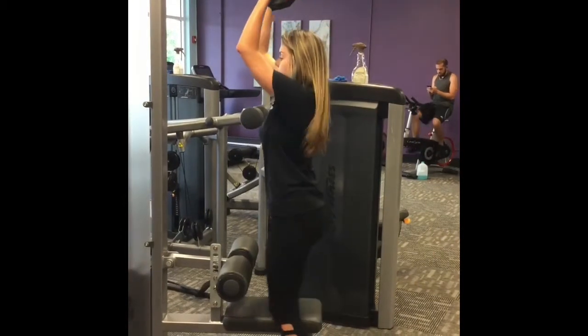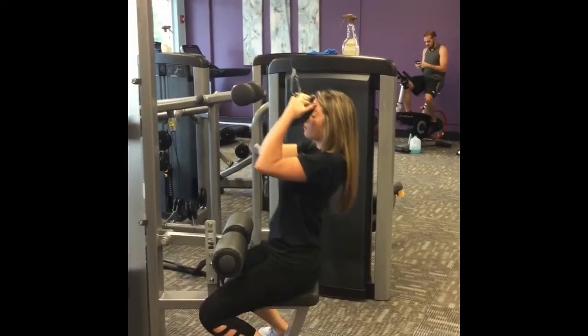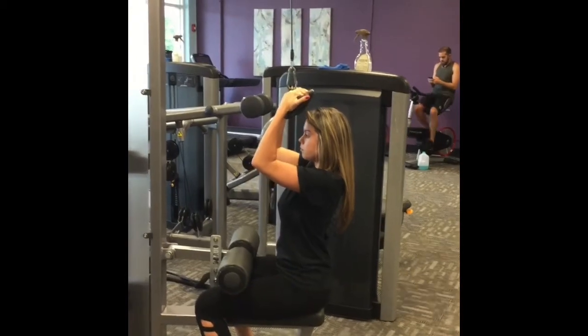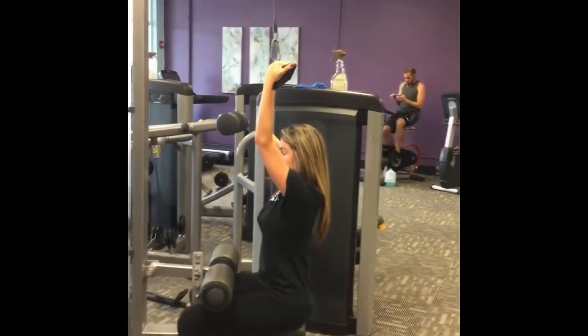Pull the handles down so your shoulders are not compromised and bring it with you as you sit down on the seat. Belly press to spine. Anytime you do a movement overhead your back is going to naturally want to arch, so you have to be mindful and keep it stacked through the movement.